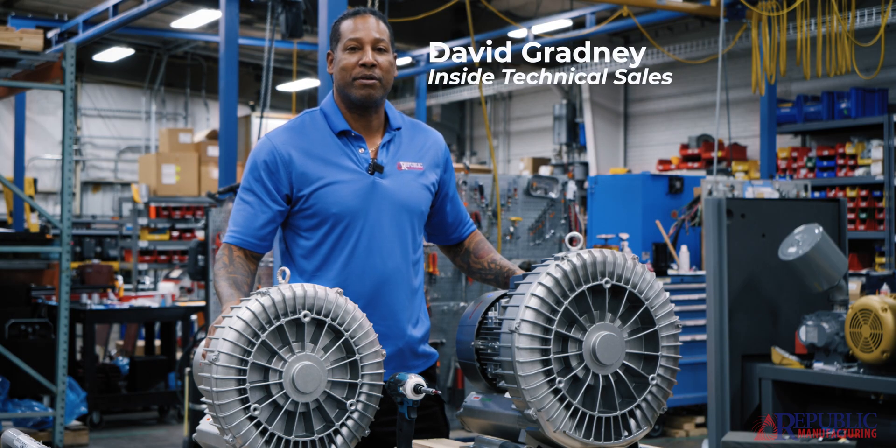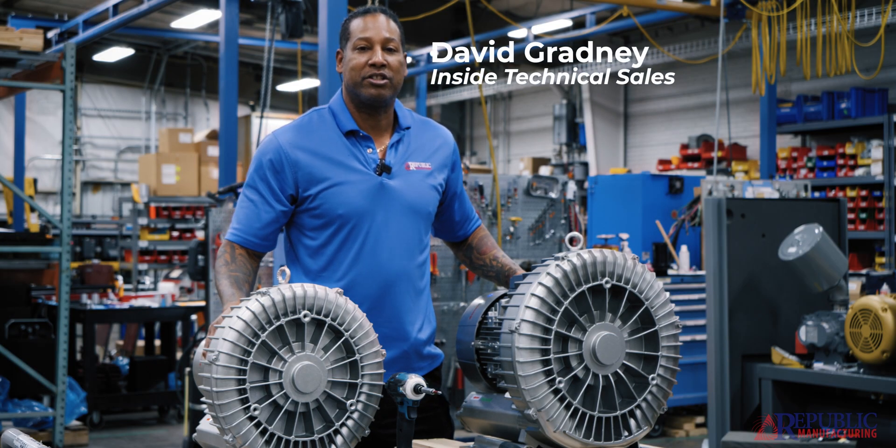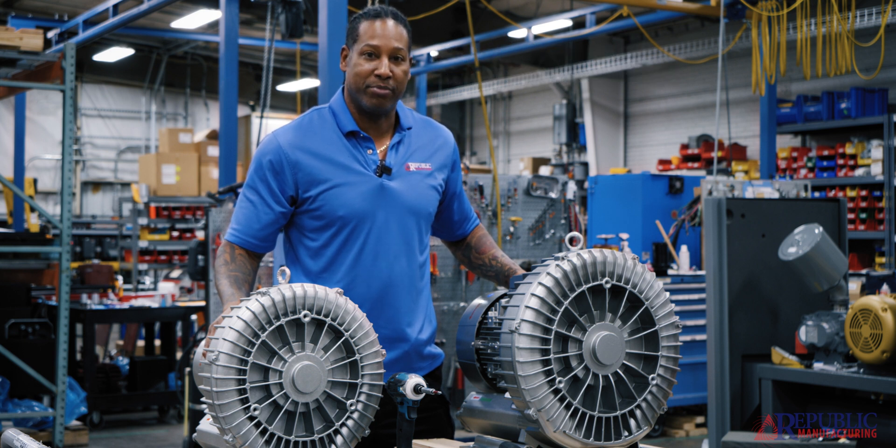Hi everyone, my name is David. I'm with Republic Manufacturing and today I wanted to talk to you guys about how you would wire up our Republic regenerative blowers.